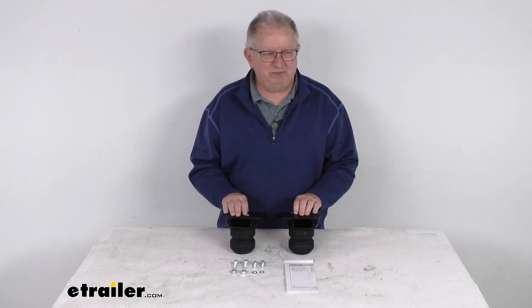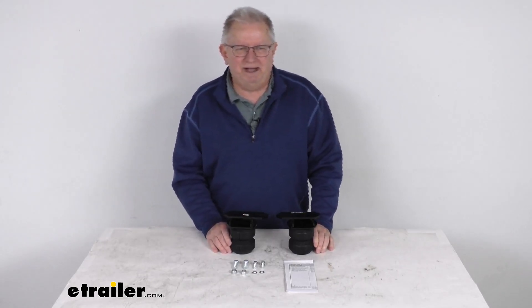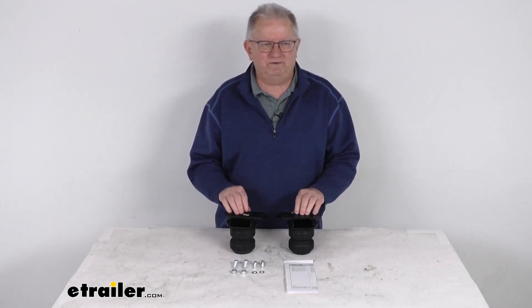And on a custom fit part like this, I do like to recommend for you to go to our website, use the fit guide, put in your year and model vehicle, and it will show you if this will work for your application.